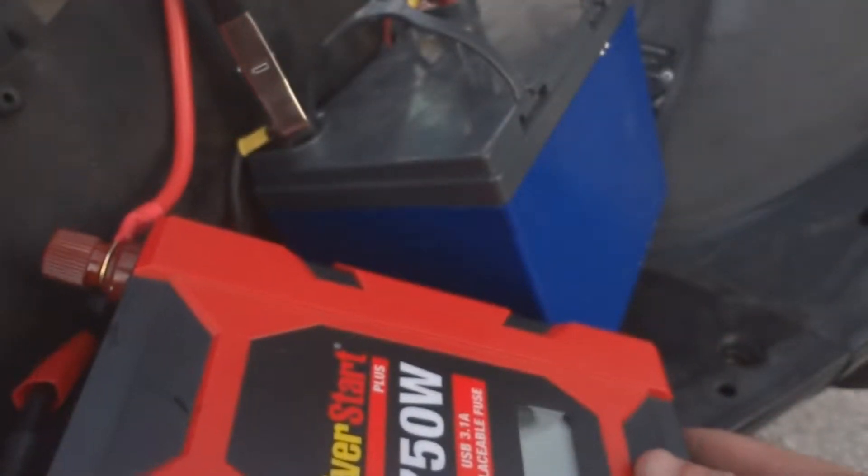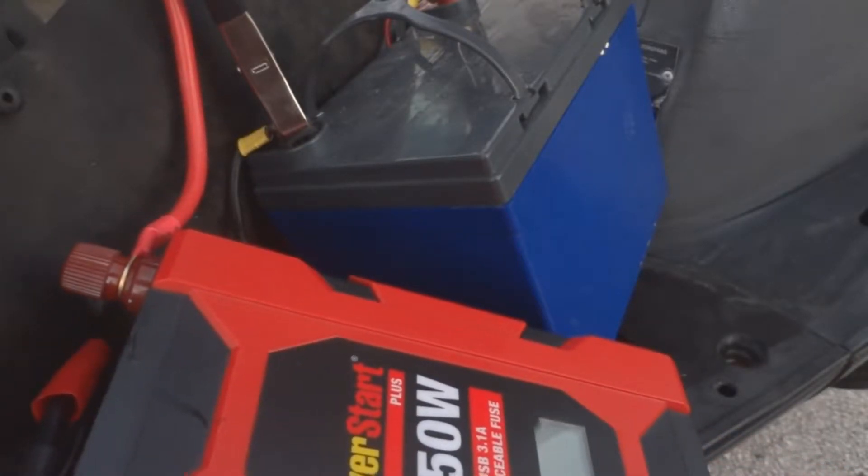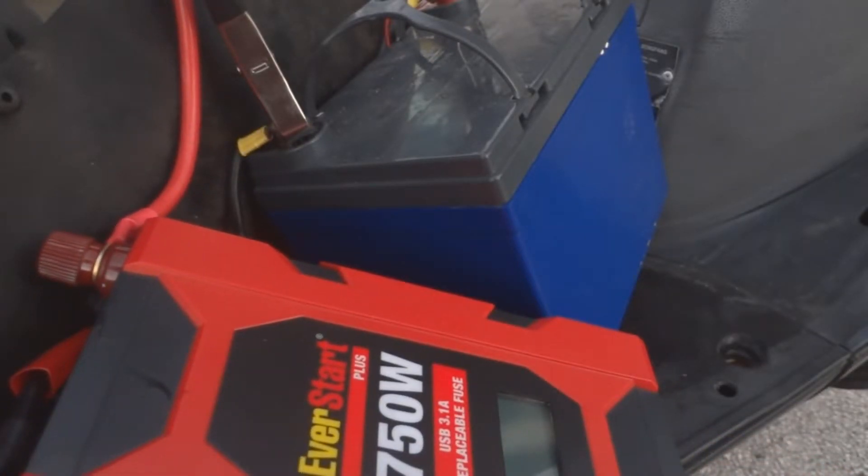That's how you can turn your motorcycle, car, truck, or whatever into a temporary generator.